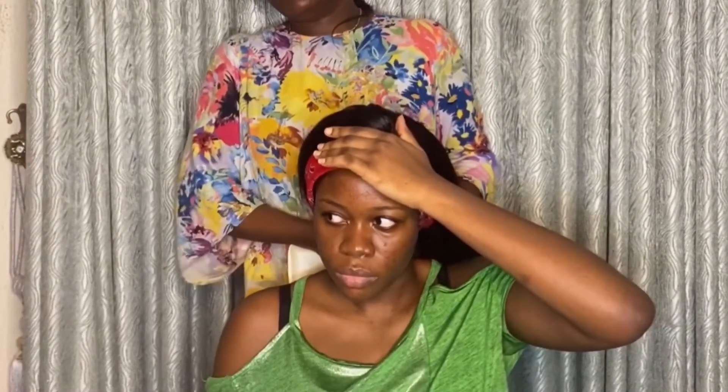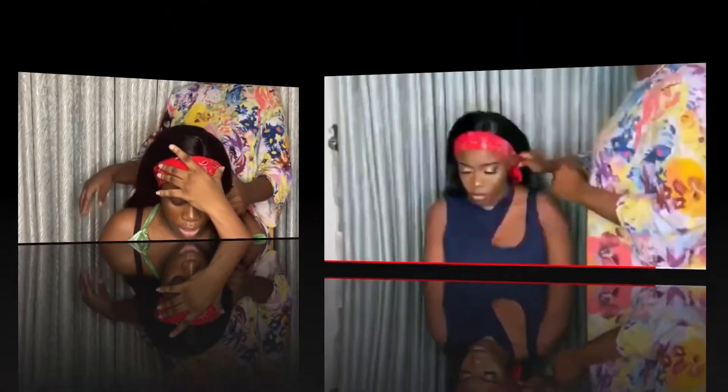If you have a silk scarf, please go for a silk scarf. If not, use whatever you have — a scarf, a bandana, a cap. Just make sure you press the hair down.